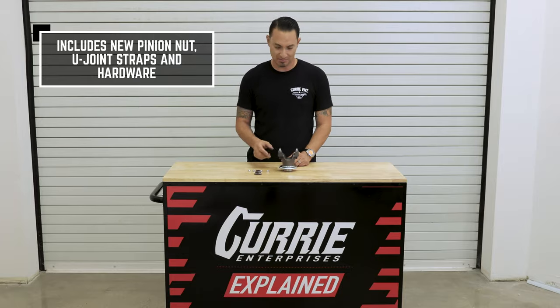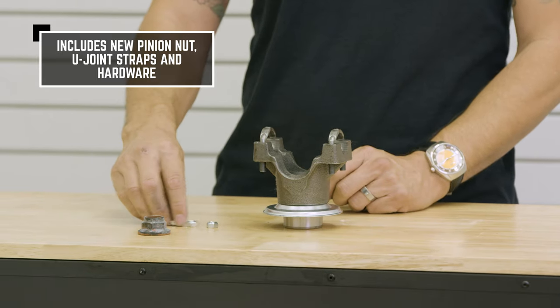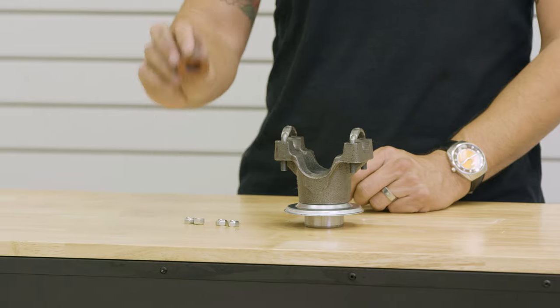Also, in the yoke kit, it's going to come with standard U-bolts, the nuts to tighten down the U-bolts, and a pinion nut.